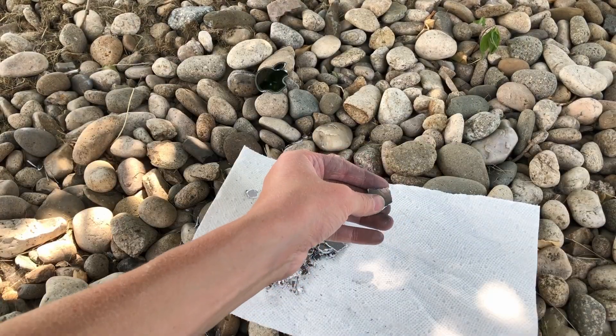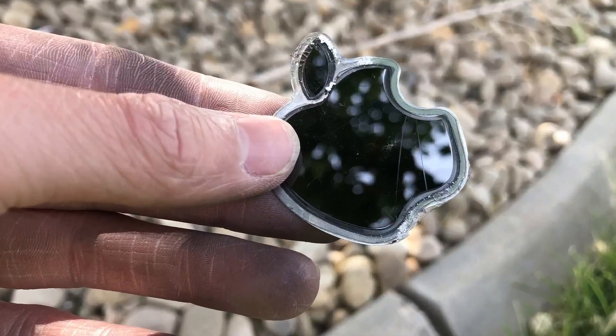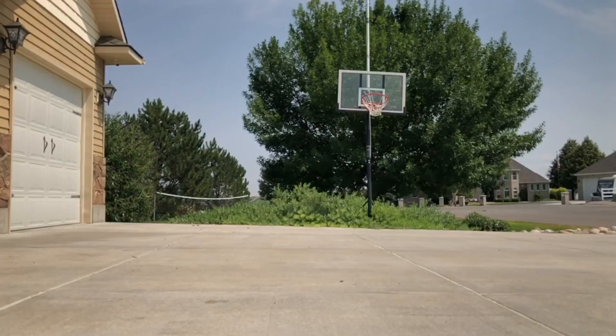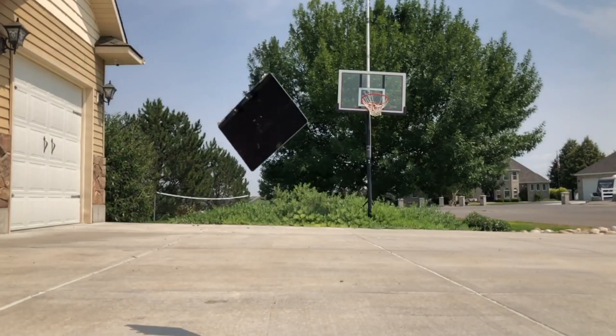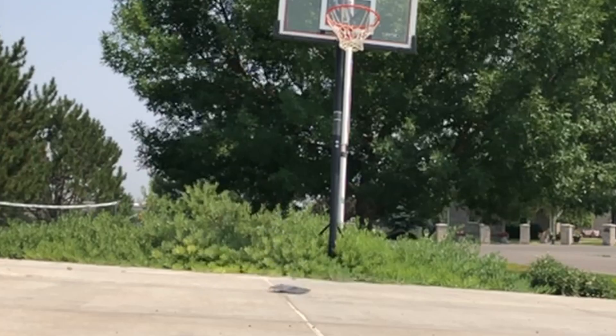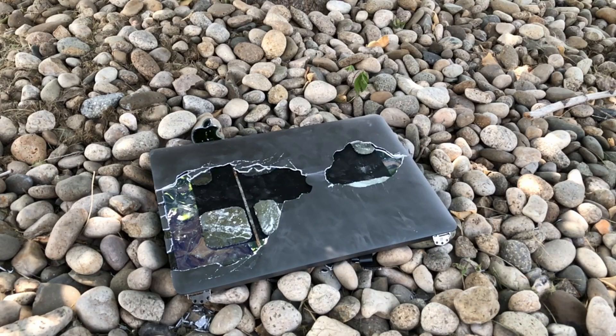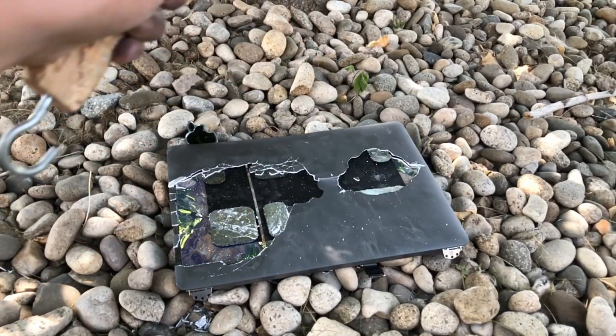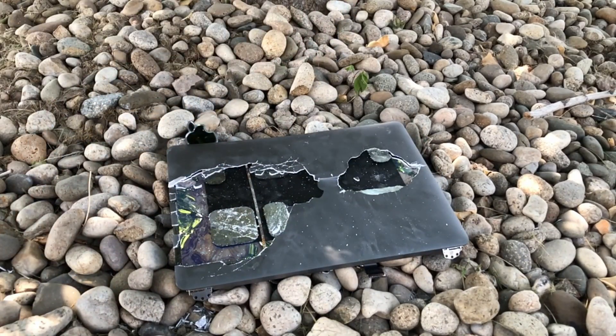Just for fun, because I realized I probably wouldn't get this opportunity again, I decided to throw the MacBook screen and hit it with a hammer. Yeah, I may have gone a little overboard, but it was pretty interesting. Well, thanks for watching, and I'll see you later. Bye!